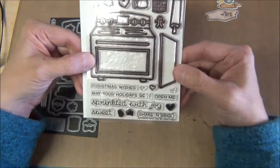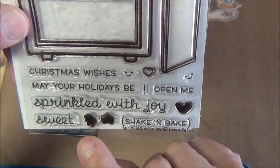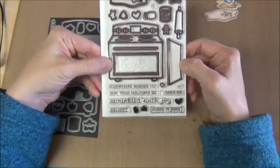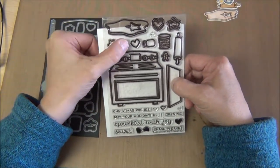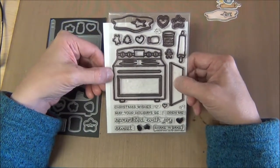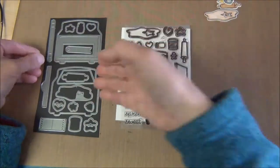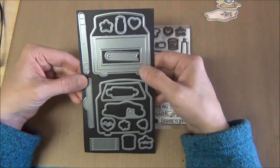There are some cute little sayings at the bottom, and these stamps are actual icing designs so you can put them in a different color and add them to the tops of your cookies to make them look like they've been iced — a really cute way to use those stamps. This set comes with two dies that you have to buy separately.